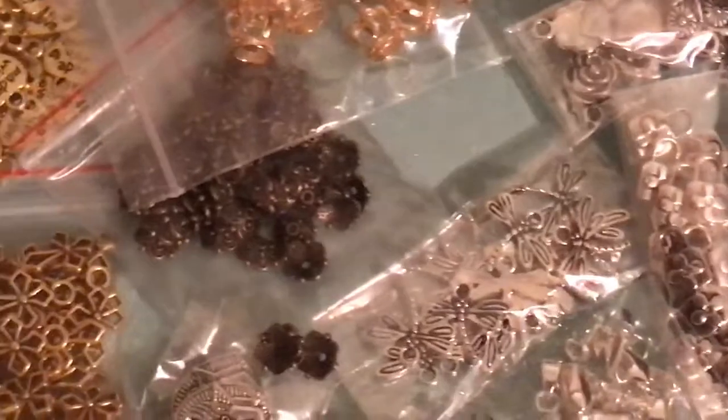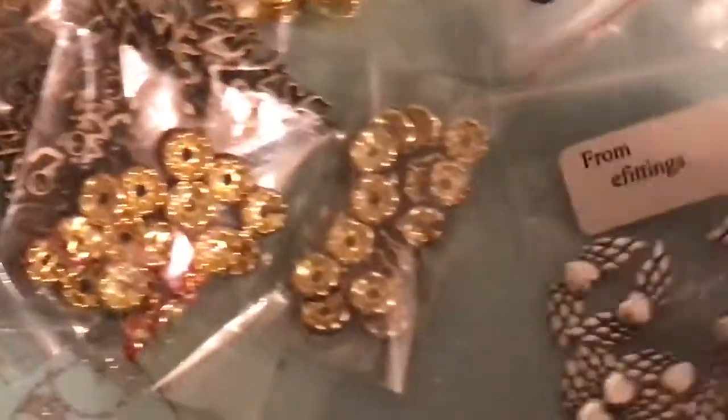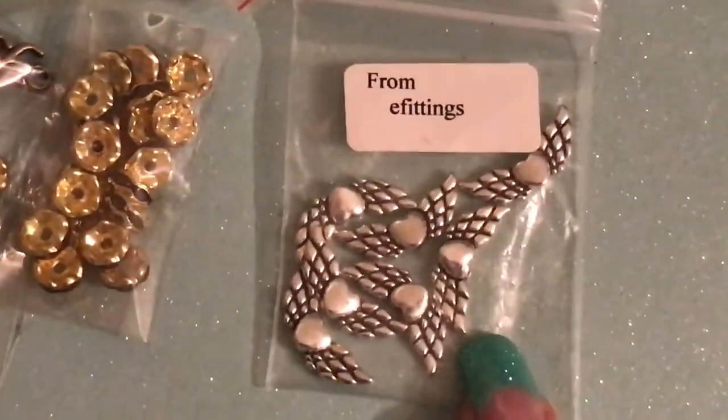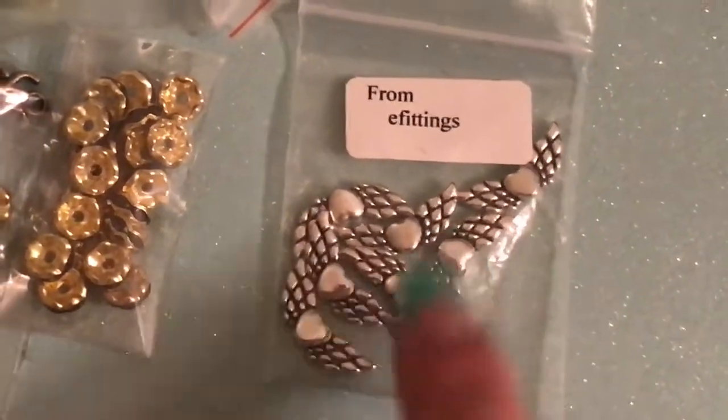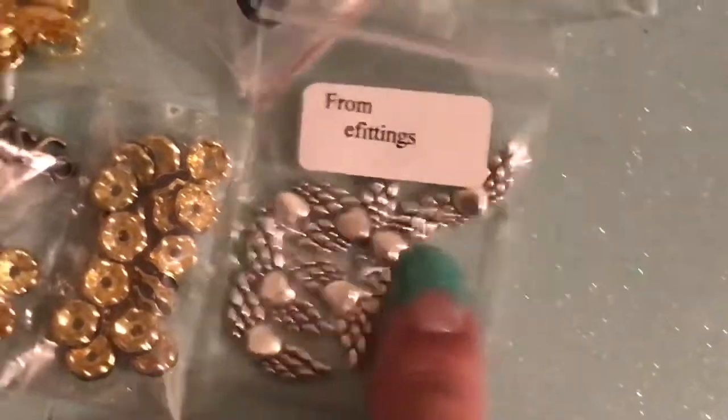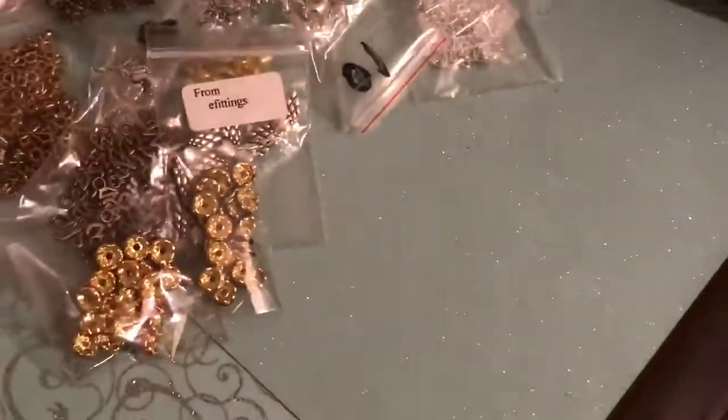I also got some beads. This was another bid that I won and I have bought from this seller before. I think it came with ten of these but I already used a couple. And I have some of these coming in gold as well, so I'm pretty excited about that.